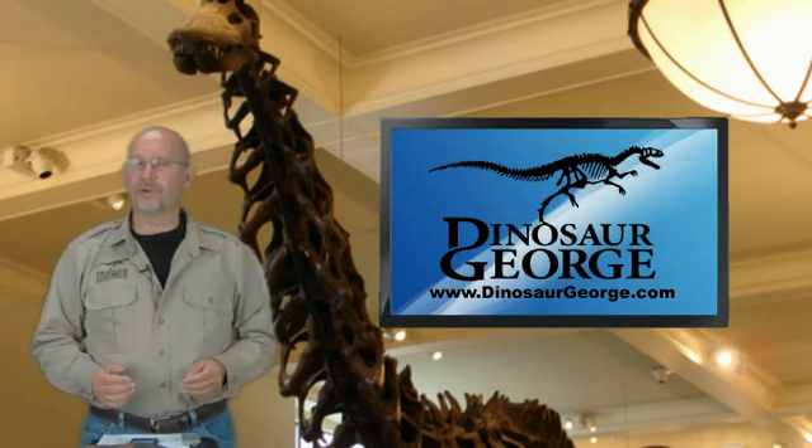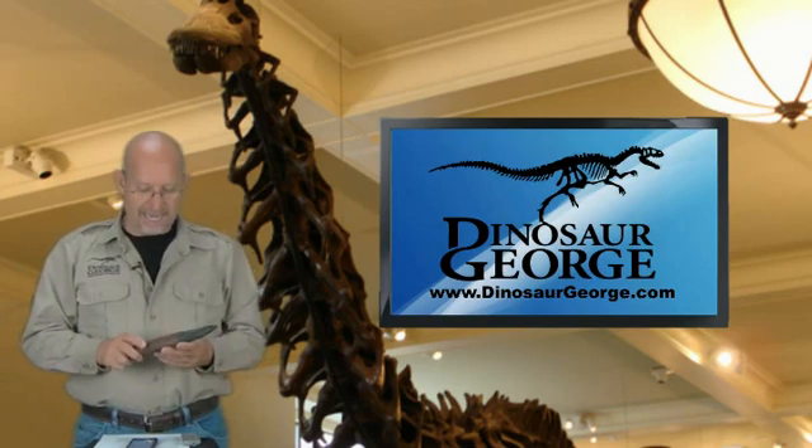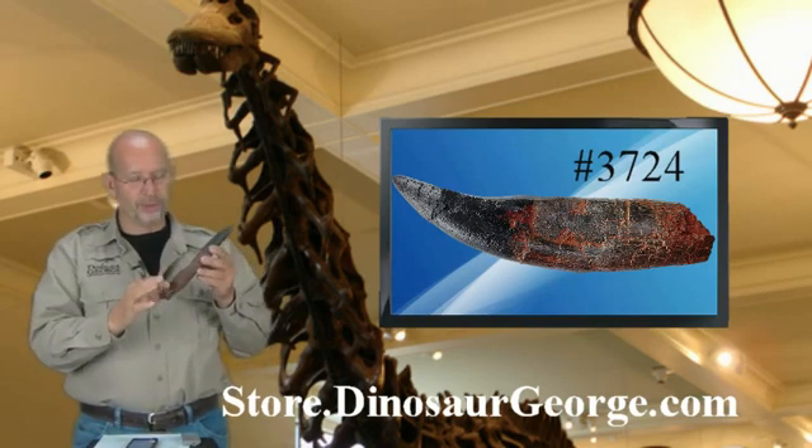Hey everyone, this is George from DinosaurGeorge.com, answering the questions I get from around the world. Item today is item number 3724. This thing is pretty wicked. This is a Tyrannosaurus Rex tooth with the root.